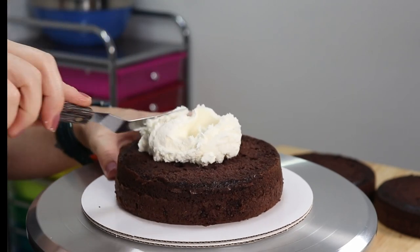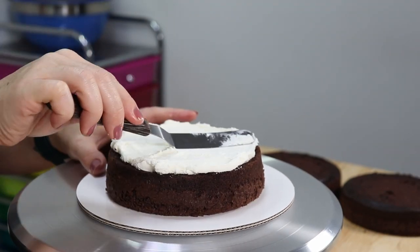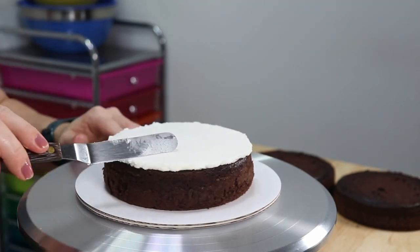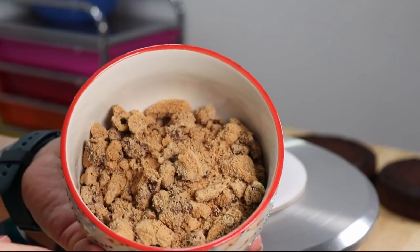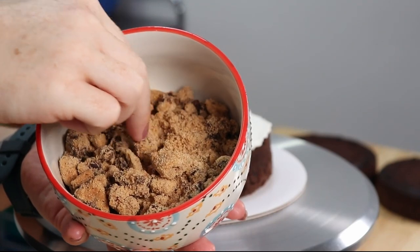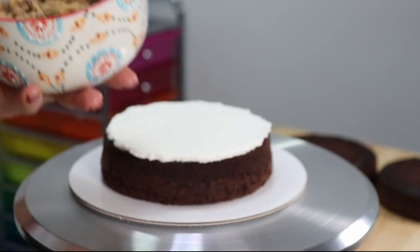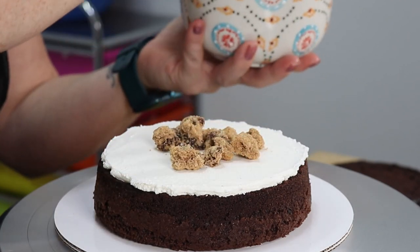I'm just going to take a nice big dollop of our buttercream and we're going to spread that out nice and thick and even all over our first layer of cake. And if it wasn't enough to look like a cookie when we cut it open, we are going to fill each of these layers with some delicious chocolate chip cookie crumbles — nice big crumbles so we get lots of chocolate chip cookie flavor.